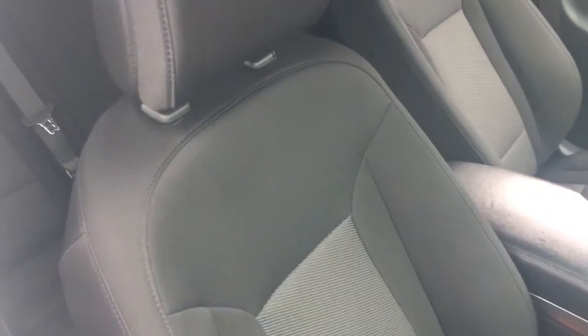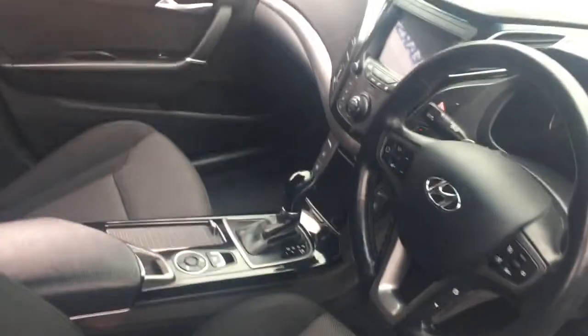If I just have a quick look at the interior, we've got some really comfortable cloth upholstery and some great features to get onto a little bit later on in the video.